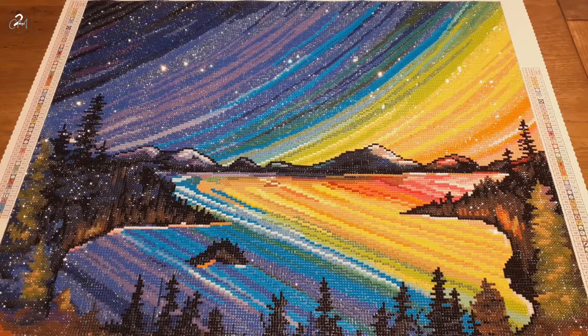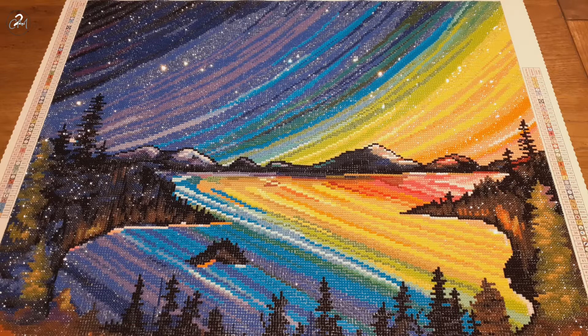Even though for me squares go faster — that's most likely because I have done more squares by now — this is 64 by 51 centimeters in size and it is round. I started this diamond painting on the 2nd of August and finished it the 12th of August. I didn't work on it for two or three of those days, so in a little over a week I had it finished, which is pretty quickly for me.